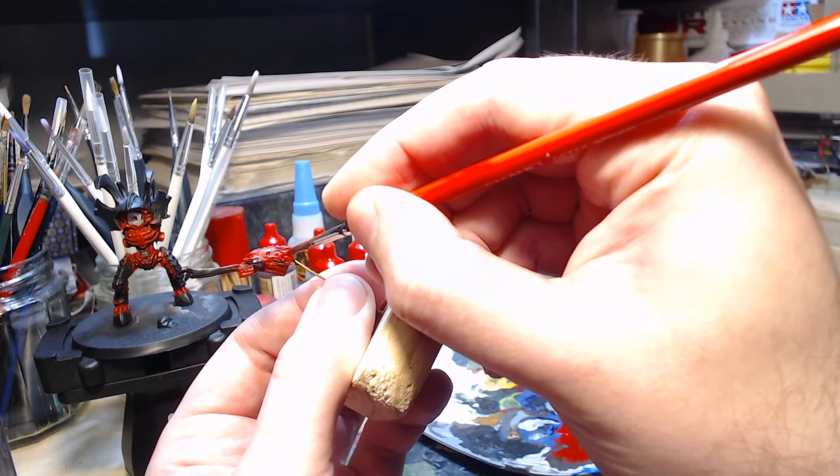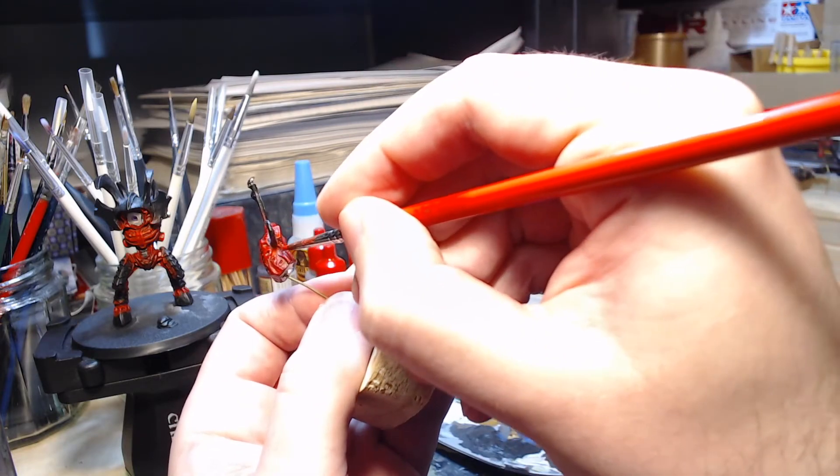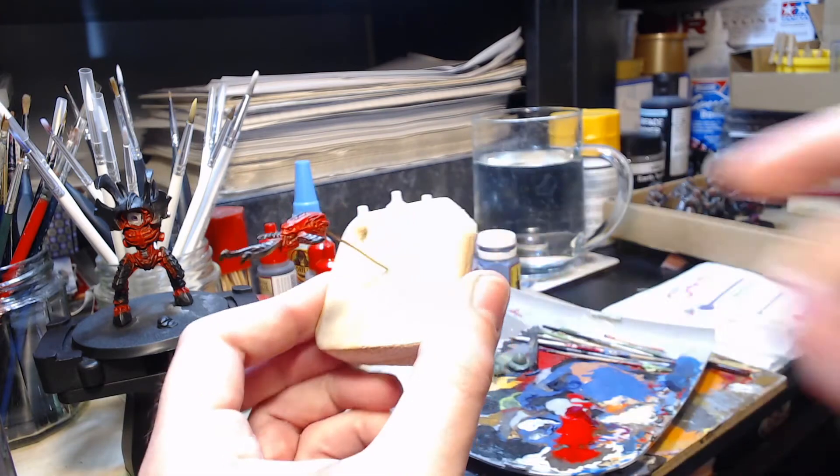This particular piece will get highlighted a lot more with lighter colours, but at this stage it's comparable with a lot of other areas on the model.